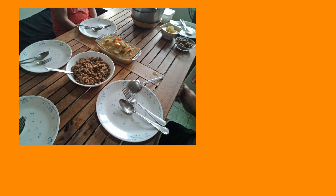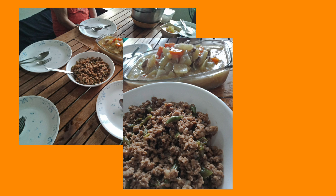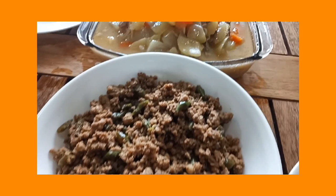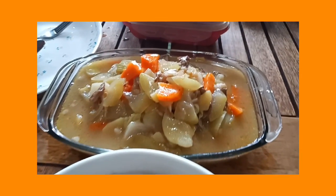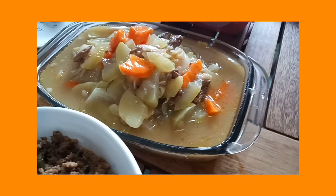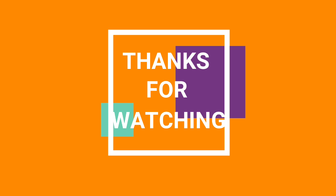I chose chop suey because I believe that this is enough to represent us here in the family. We may have some differences — hence the different ingredients and different vegetables in chop suey. But I do believe that when mixed together, when combined together, we make something great. I hope you enjoyed this video as much as I did cooking it. Always stay safe and sanitized. Bye!